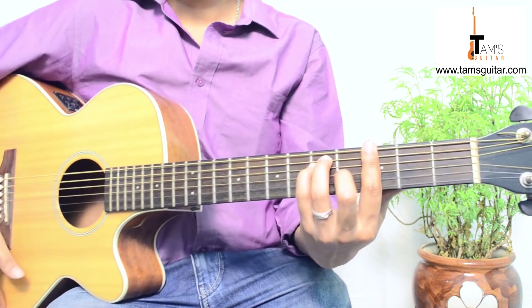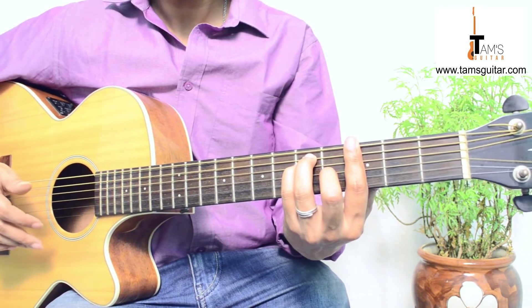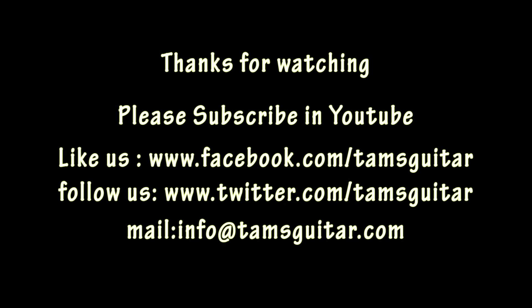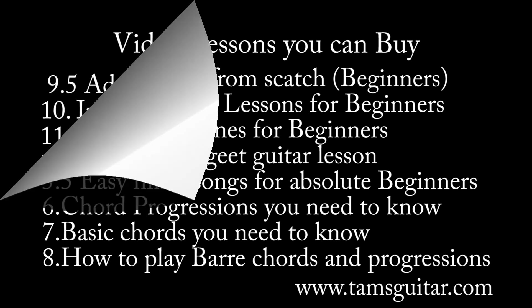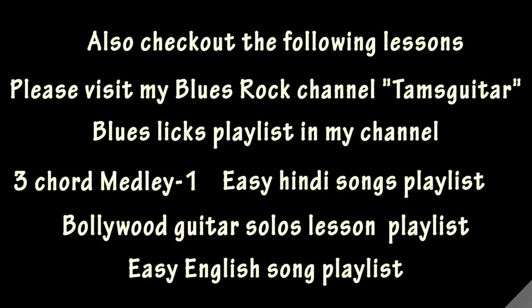Do it very slowly, and once you develop the speed gradually you'll get the feel. Watch it over and over, do it very slowly, and break it down into pieces to learn. Thanks for watching — do like us on Facebook and Twitter at TamsGuitar, and mail me at info@TamsGuitar.com if you have any queries. If you like these videos, please subscribe to my channel and share it with your friends who are in need.